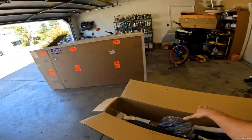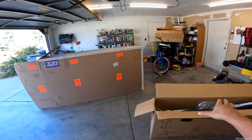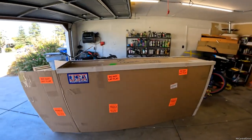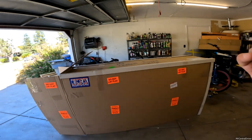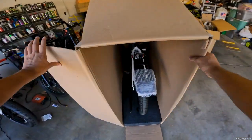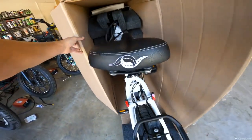By the way, this is the Unlimited version from Ride One Up, so you can go check it out on the website. And this is the foldable electric bike from Electric Bike Company. I've had this box sitting in here for probably two weeks now — I've been waiting to do this video for a hot minute.